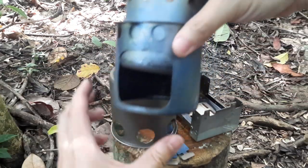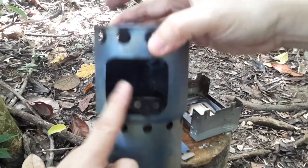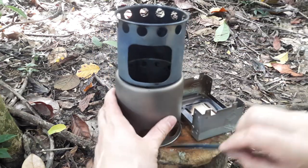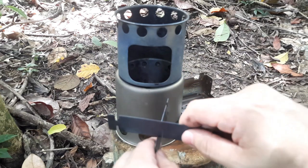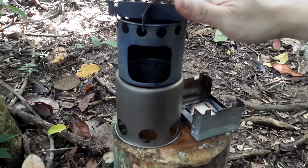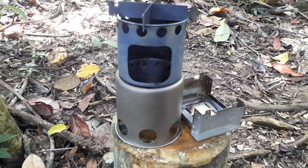Then we have a load chamber as well as the fuel chamber that sits inside, just like this. There's also a pot stand which you put together and fits over here, just like that, and that allows you to put your pot on top.